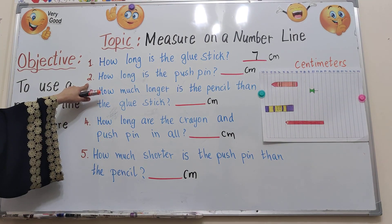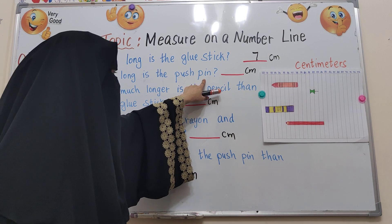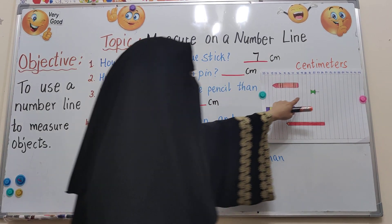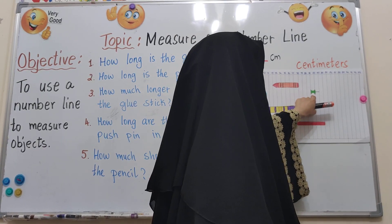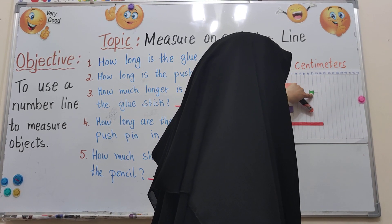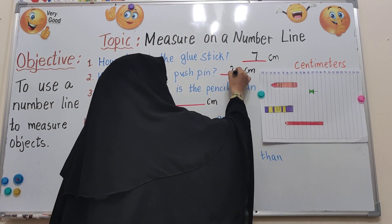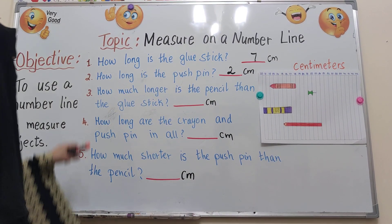Number 2: how long is the push pin? The push pin is the one we use on boards to put papers. This is 0, then 1, 2. So the push pin is about 2 centimetres.